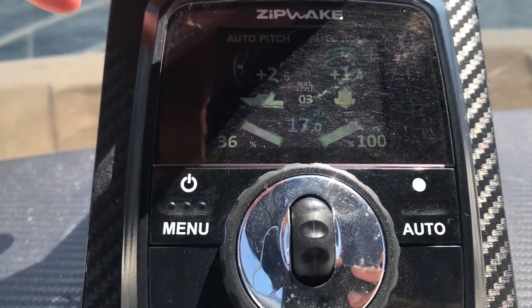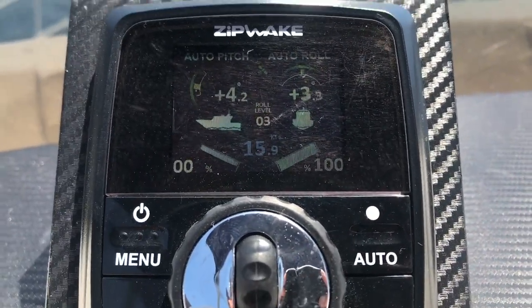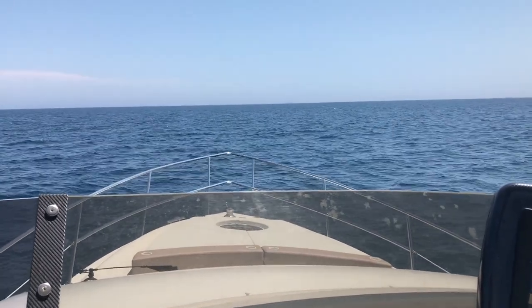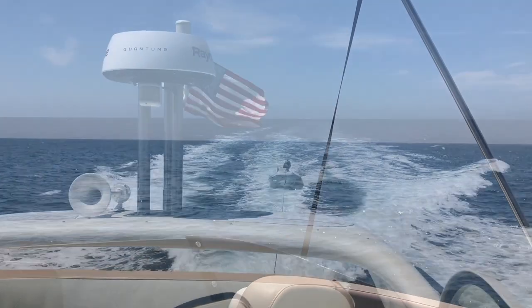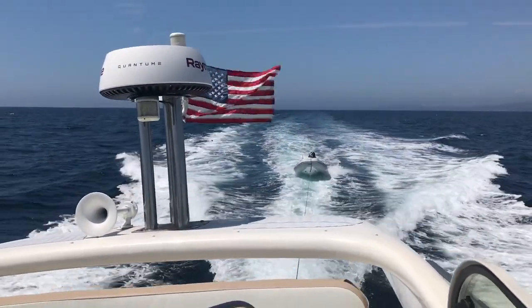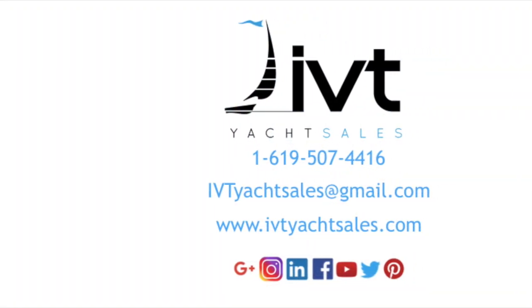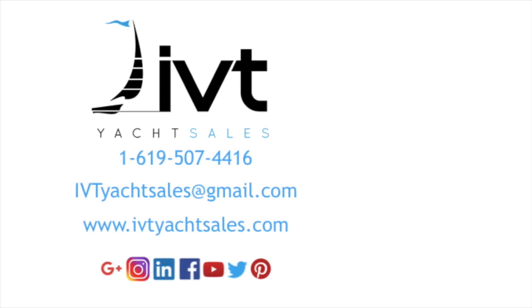You can see here this is the auto roll, and that's the roll of the vessel. Really impressive — it's doing its job, working hard, giving us a much better ride out here. I hope you found this helpful, and for those of you interested in the Zip Wake system, I highly recommend it. It's a great addition to any vessel.